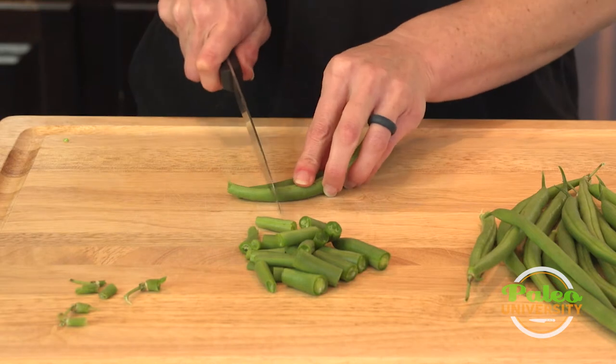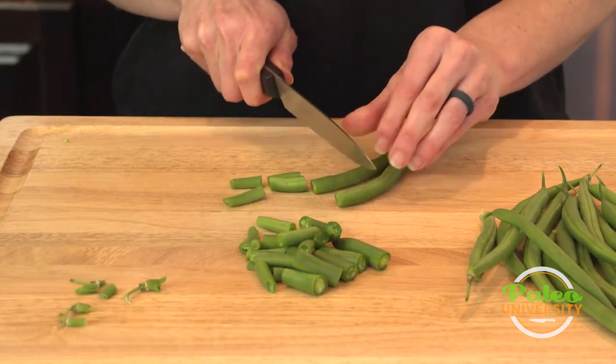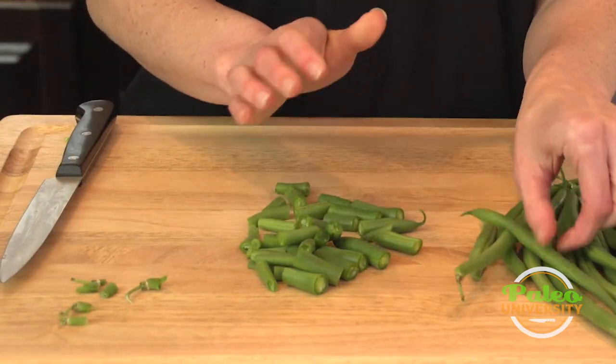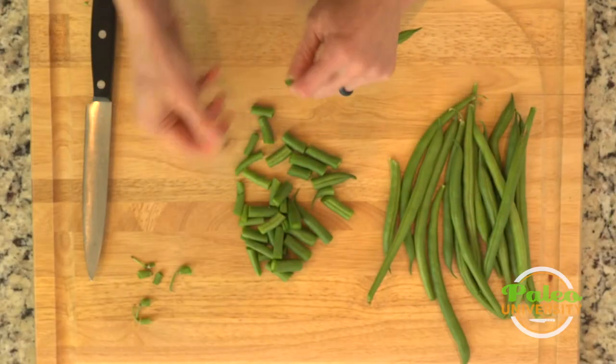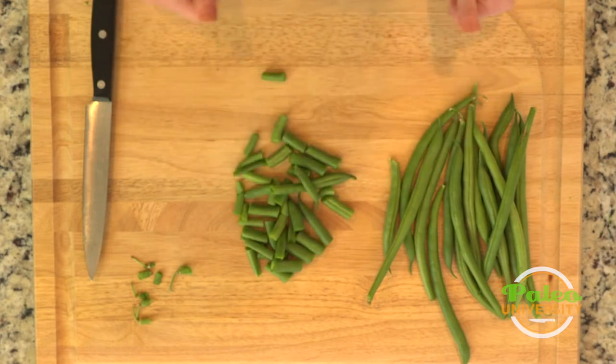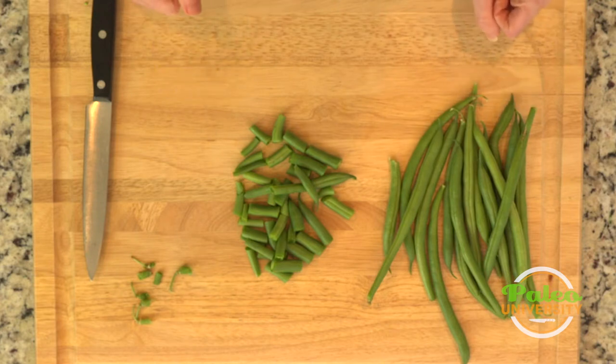Green beans are super simple, and honestly you don't even have to cut them like this. After you snap off the top, you could actually just snap it into pieces like that and it gets the job done either way. Super simple, green beans.